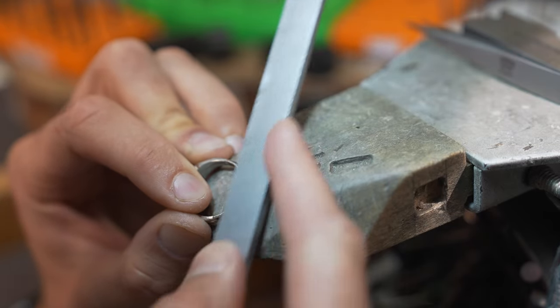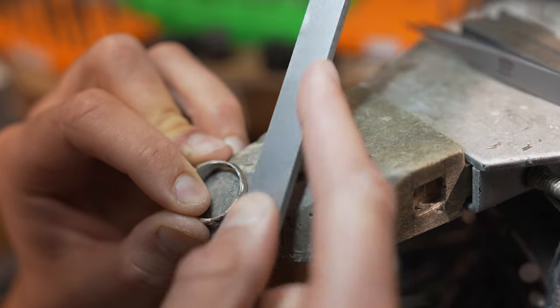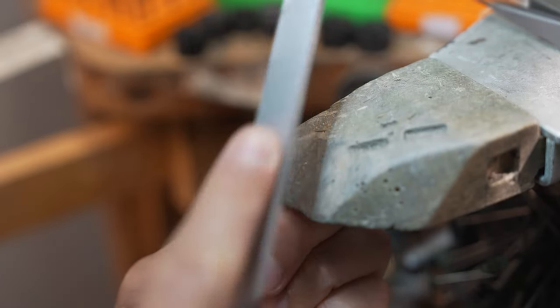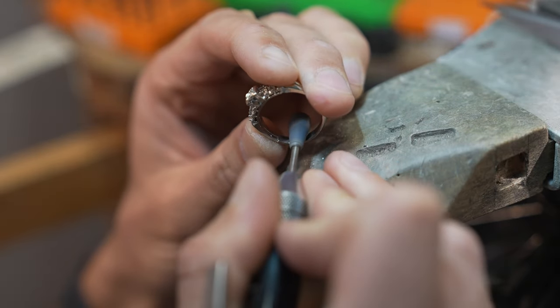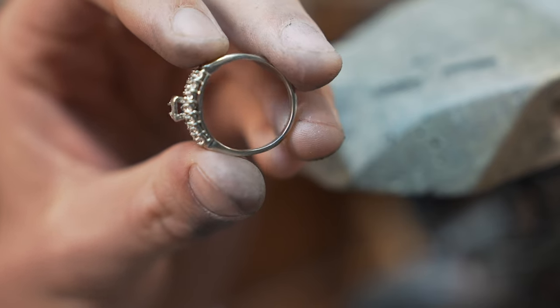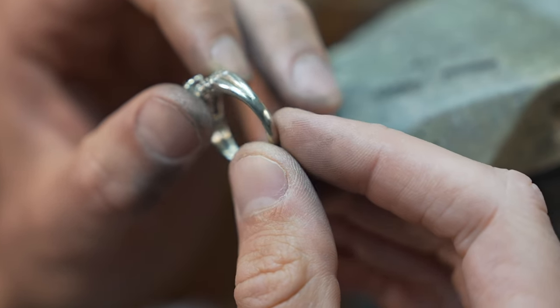Now let's go back to my bench and clean up all the excess material on the ring and give the new shank its final form. I'll file both sides and the bottom of the shank until the seams are all gone and I'm happy with its shape. I also use a variety of abrasive wheels to clean up the inside of the ring. Now that we're all done with the installation of the new shank, let's move on to the stone setting process.